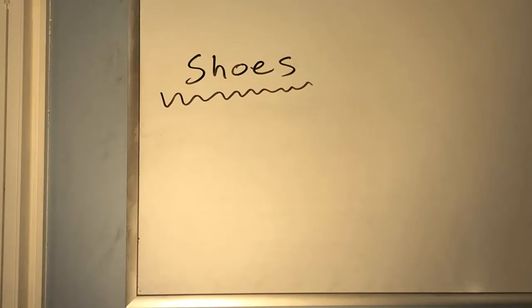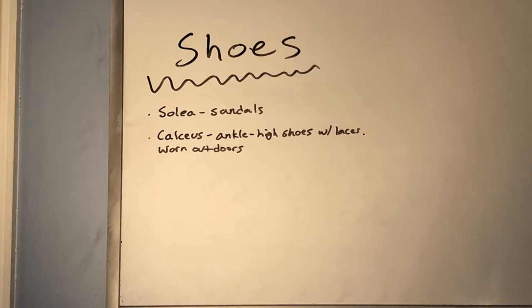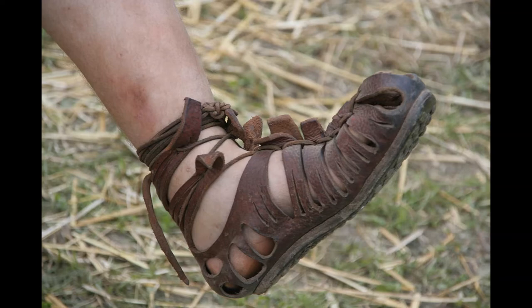Now we get into some of the shoes. There's the solea, mostly seen as solea — these were just simple sandals. There's the calceus, which were ankle-high shoes with laces, typically worn outdoors. There's the caliga — boots worn by soldiers. The name looks familiar: it looks like Caligula, who was one of the emperors of the Julio-Claudian dynasty, specifically the third emperor of Rome. Caligula is actually a diminutive of caliga, which means 'little boot' — that's where the name comes from. This is a picture of what a caliga would look like.